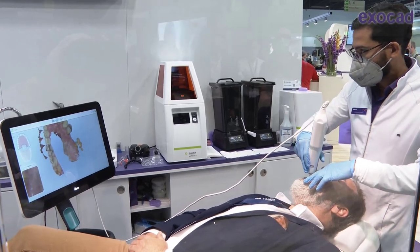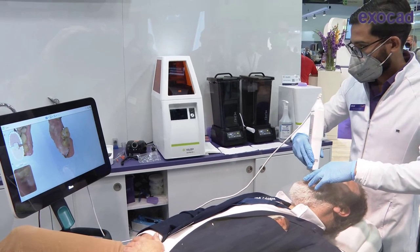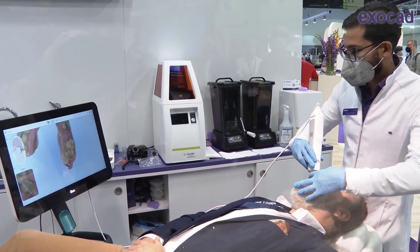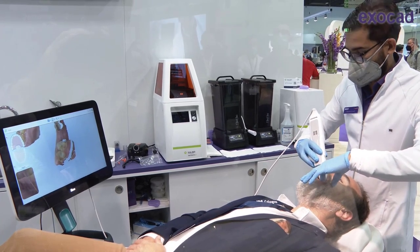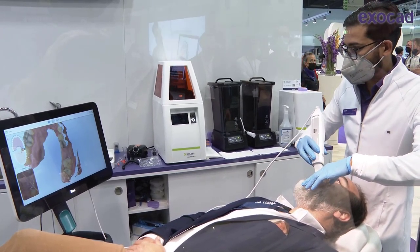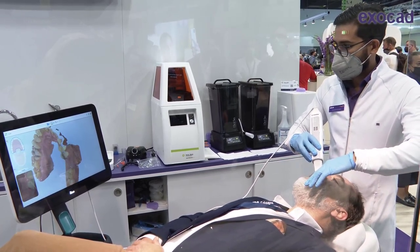If there's anything missing, you can always fix it up later — there's no pressure with scanning. With a bit of routine, you can scan a full arch lower, upper, and bite scan in under a minute. If you want to do it more calmly, a minute and a half or two is also absolutely fine — it depends on the patient.